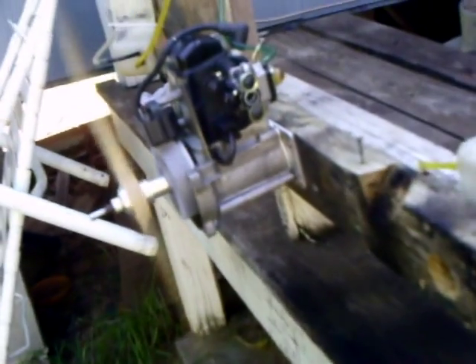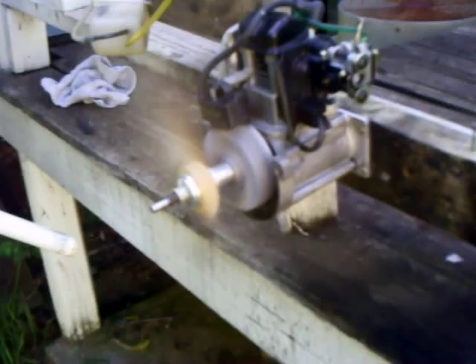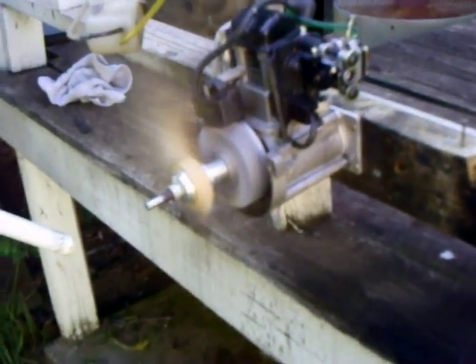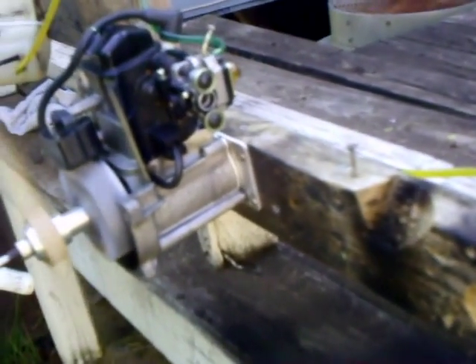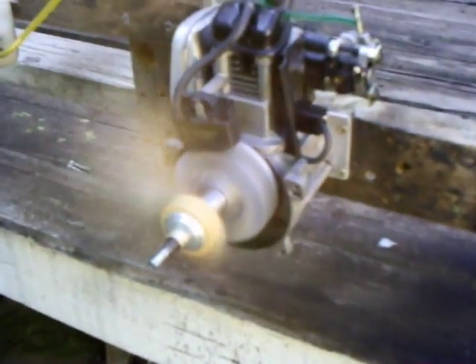I've got a couple of aluminum pieces off the front of it. I made a back plate for it and a prop adapter. This thing here is going to be really cool.